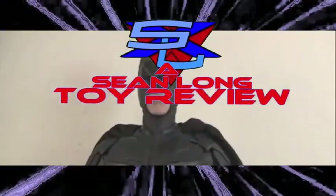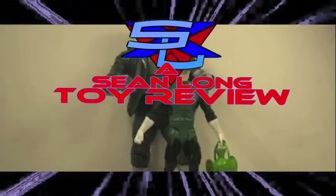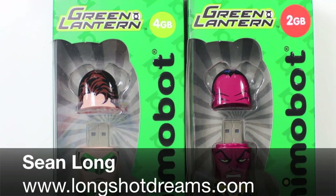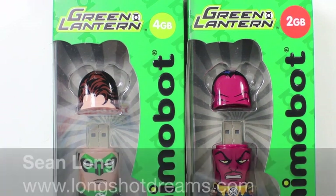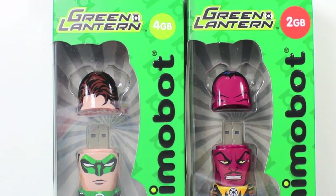What up Iron Man fans? What up True Believers? What up Batman fans? What up Transformer fans? What up DC fans? What up Green Lantern fans? This is Sean Long of LongShotDreams.com bringing you the Green Lantern Memobots, Hal Jordan and Sinestro USB flash drive.